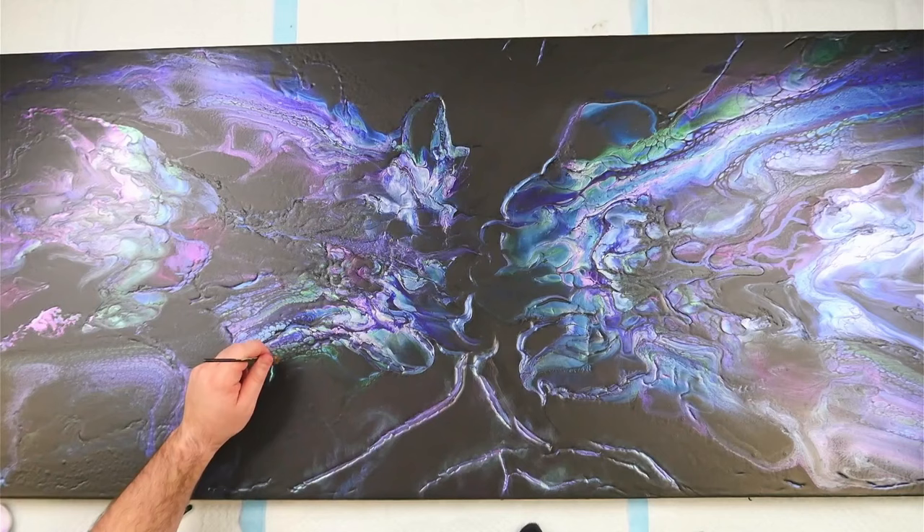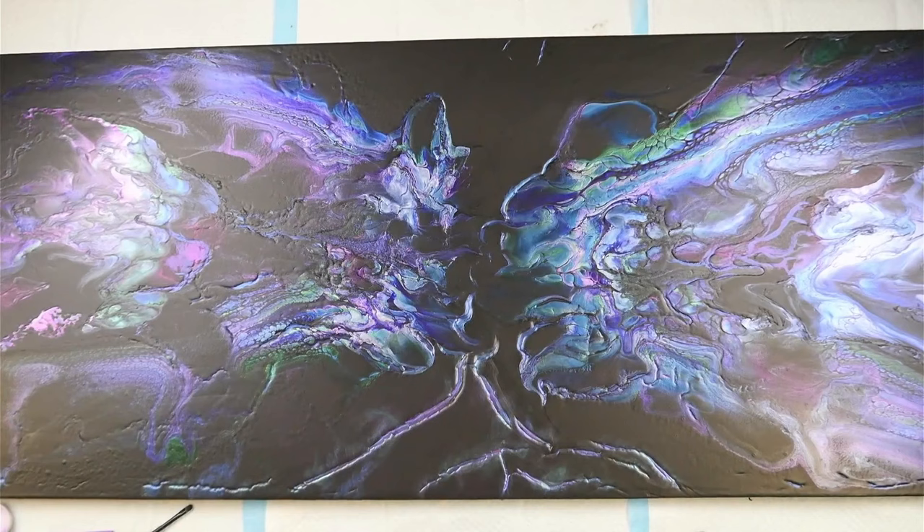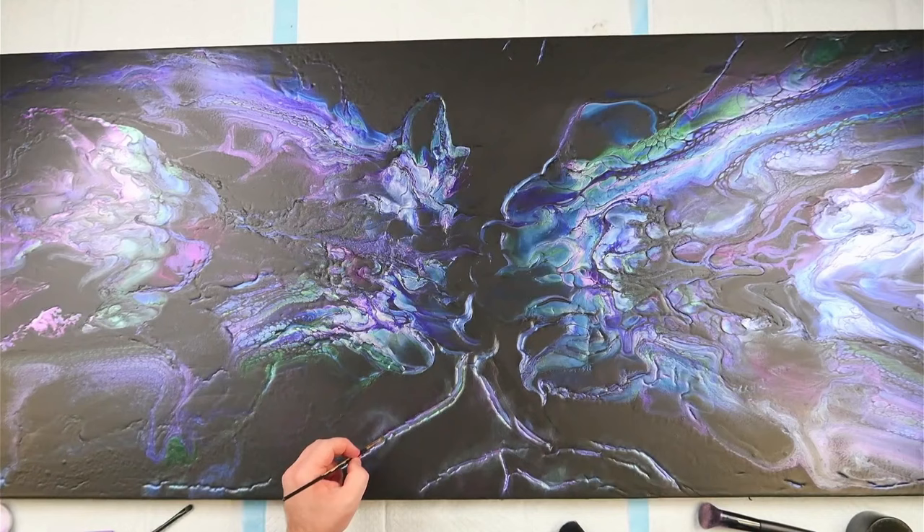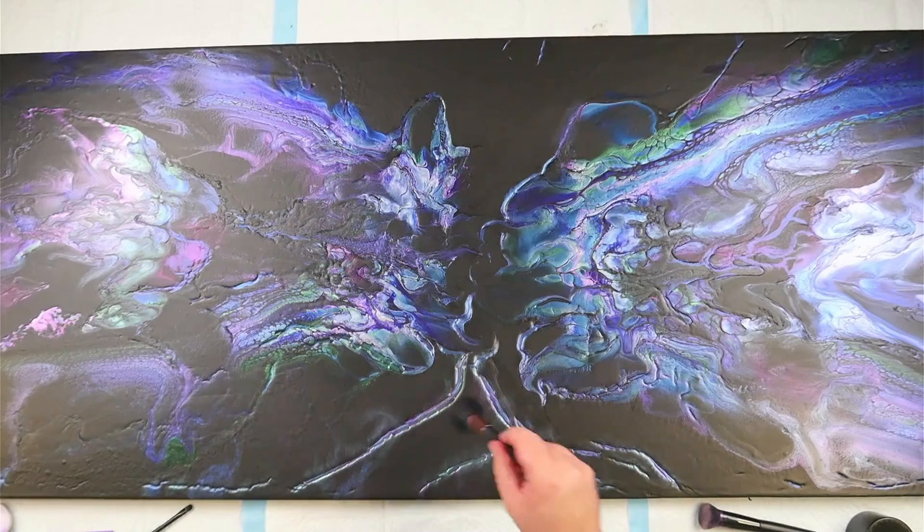The second layer of resin will ideally be my top coat, unless I decide I want to put another layer of detail on, in which case I'll do the whole process again, possibly mixing up the colours a little bit. If the second coat ends up being for more detail, I'll then put a flood coat on top of that.